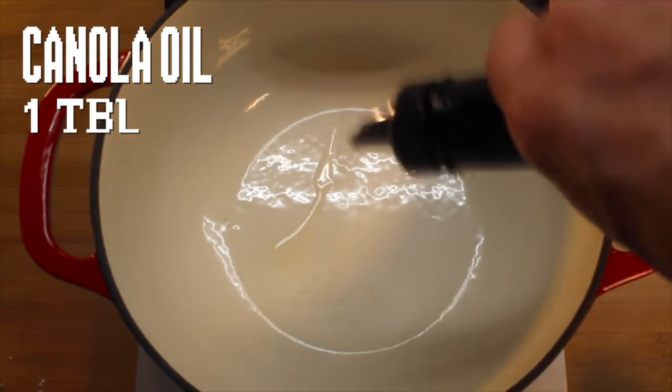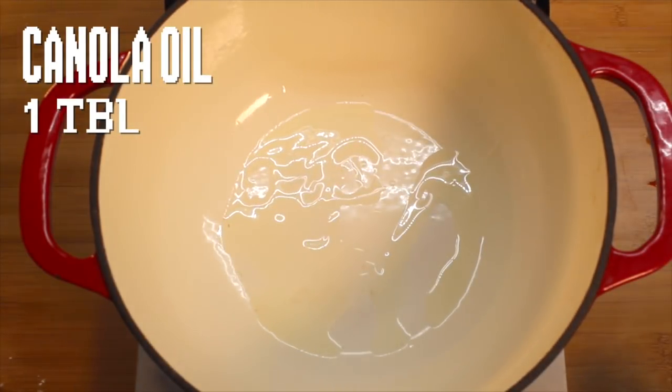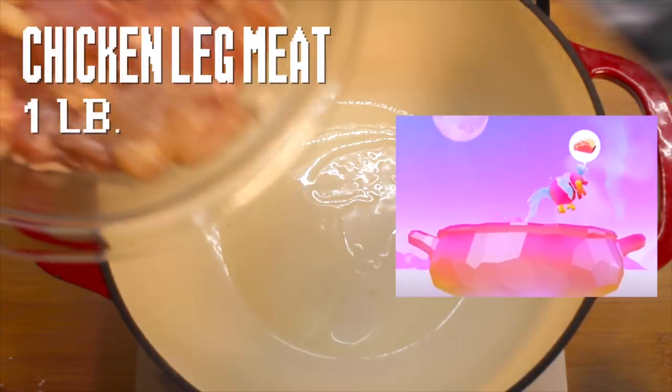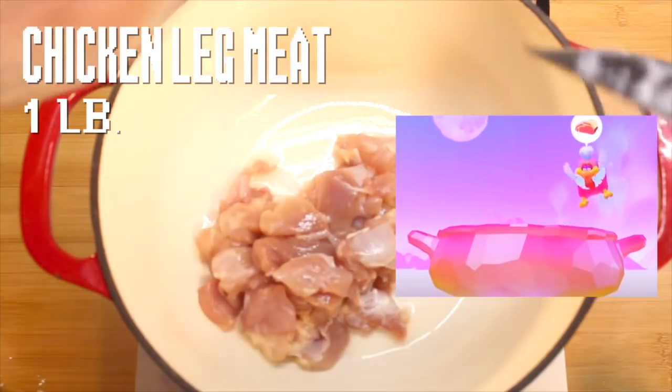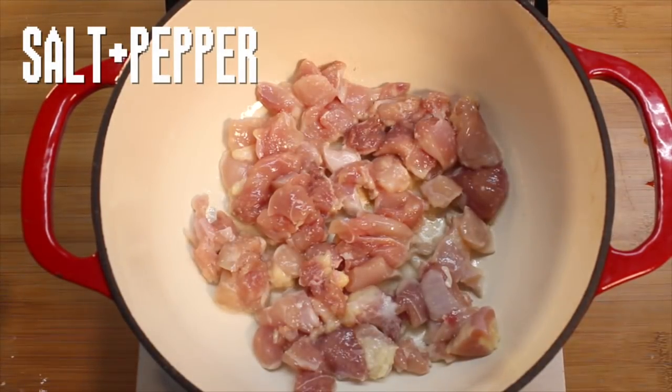In a large soup pot, add a little bit of canola oil and let it get lava hot. Add in some meat — this is from a cockatiel that I finally caught. That'll teach him to steal my stew. Season it to taste and cook it a few minutes.